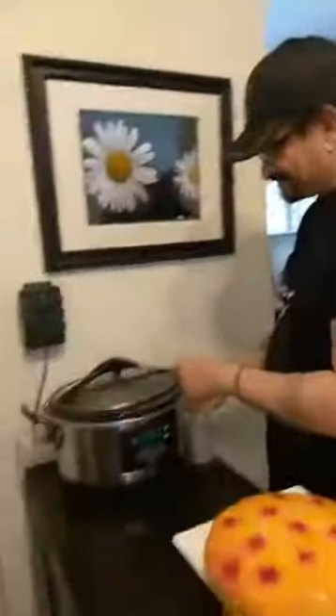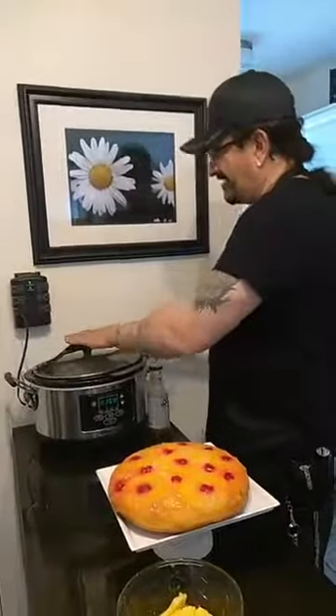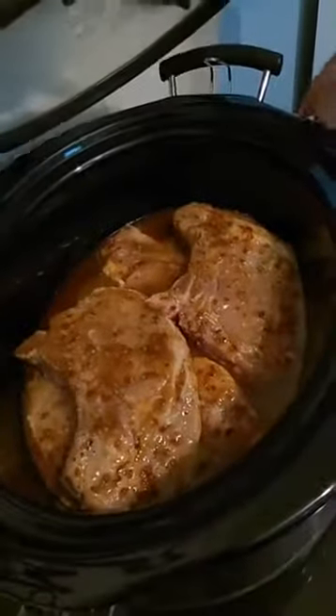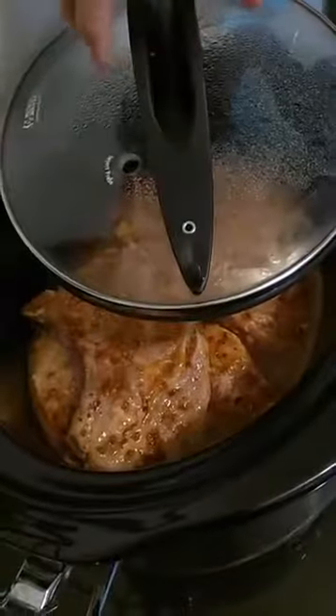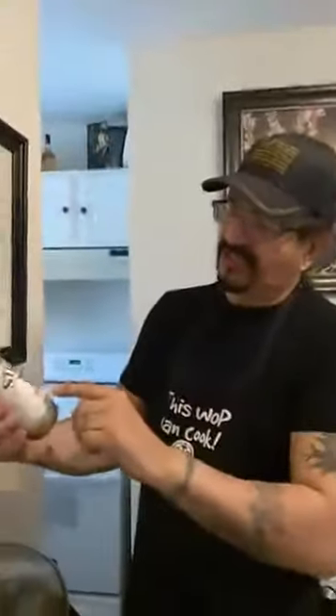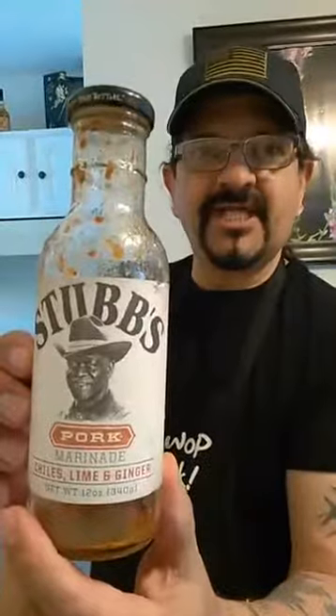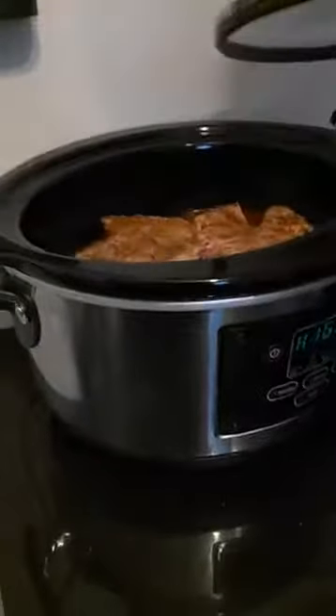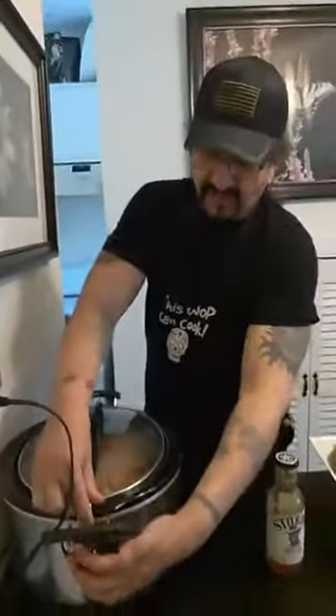And what I also made — I marinated some pork chops. Let me show them this. If you guys ever want a tip on marinating sauce, you've got to get Stubbs — this is for pork. I got this at ShopRite. Stubbs — it tastes fantastic. All you do is marinate your pork chops, and I got them in a slow cooker on high for five hours. They're going to come out unbelievable.